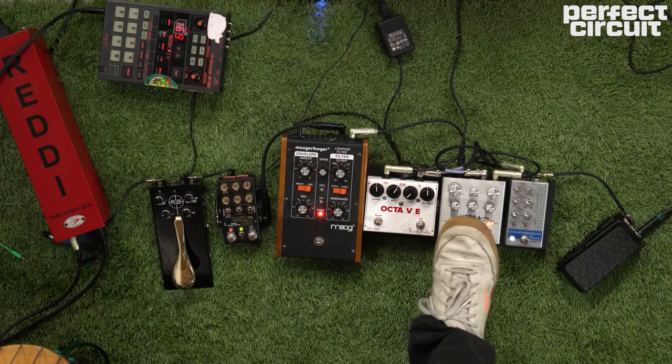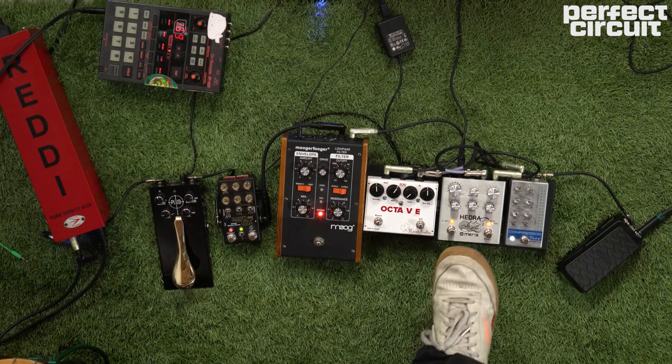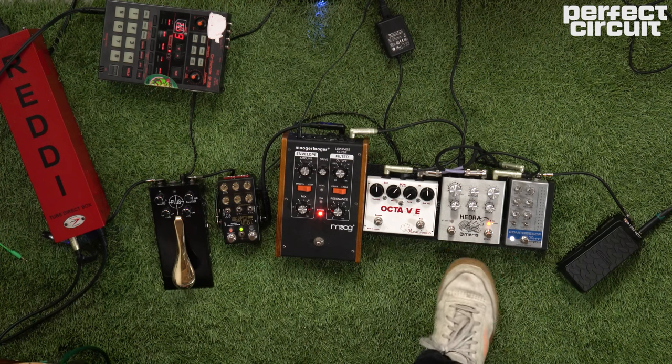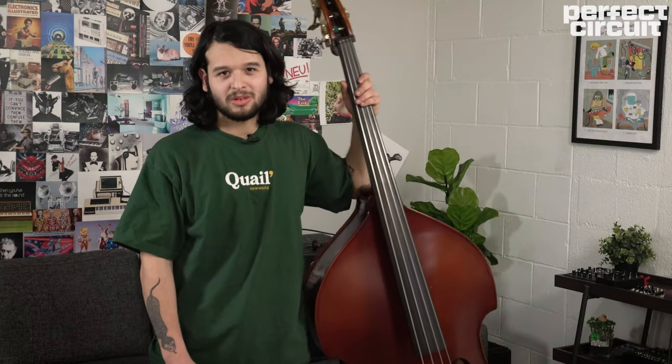It's great because you can set it to a key, set your mix knob, and send the different tape heads to different pitches. It also takes MIDI, so if you have a drum machine and want to get really creative, you can start playing the pitch heads like an instrument with your monophonic instrument, which is bass.